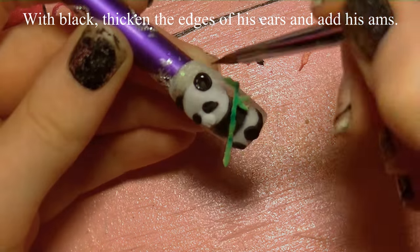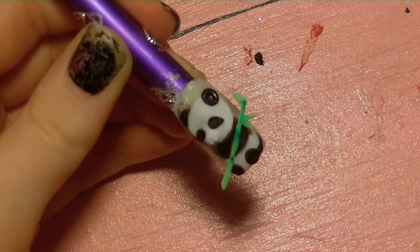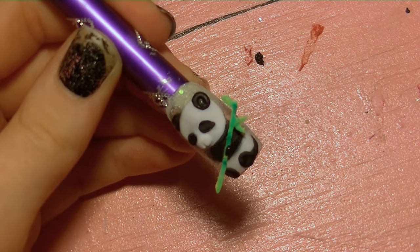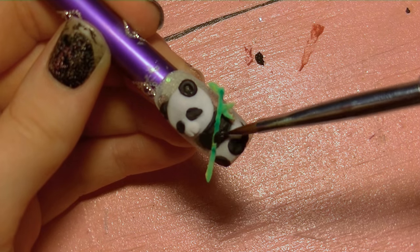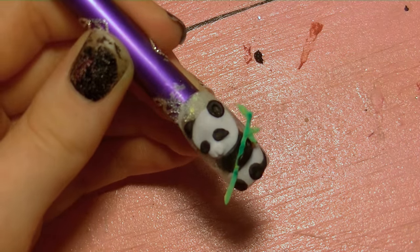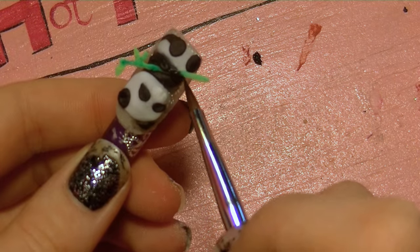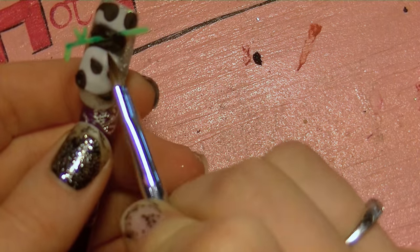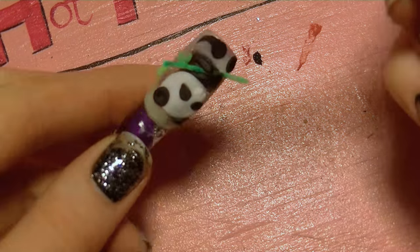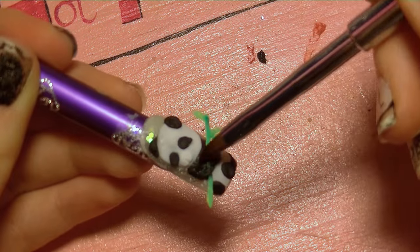I'm going to thicken the edge of my ears with a little bit of black acrylic just to give them a little more shape and dimension — this will also help when placing the light pink in his ears later on. Then I'm going to add his two arms with black, making it so that his paws look like they're holding onto the bamboo stalk: one paw holding from the bottom and one from the top. I'll flip the nail tip for a better angle, then add the two arms and smooth those out towards his head.